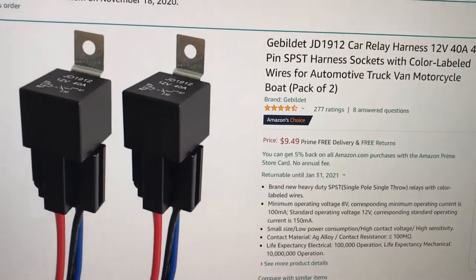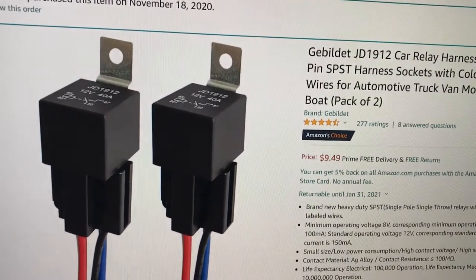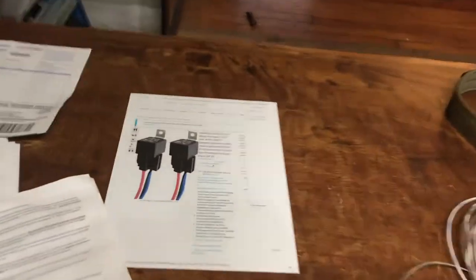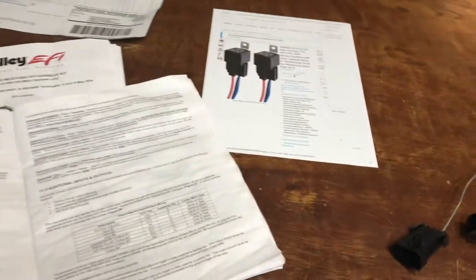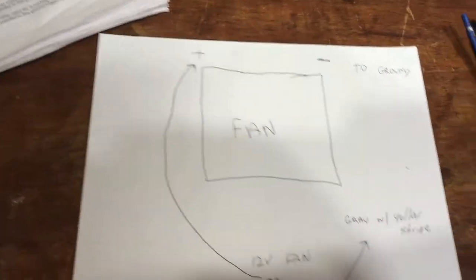Here's the type of relay that I used to get my Terminator X fan working. I'll show you a little bit about them right here. They're only $9.49 for two of them. And I've got a little diagram here. It was really easy to hook your electric fan up. So I'll show you just a little bit about it.